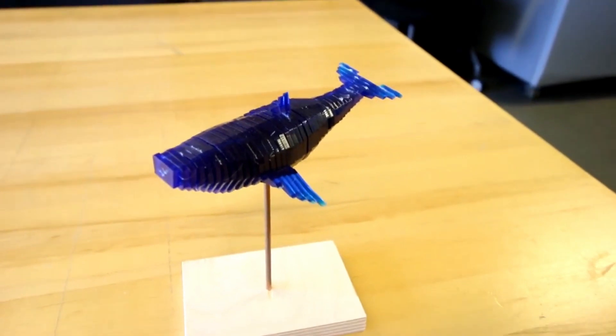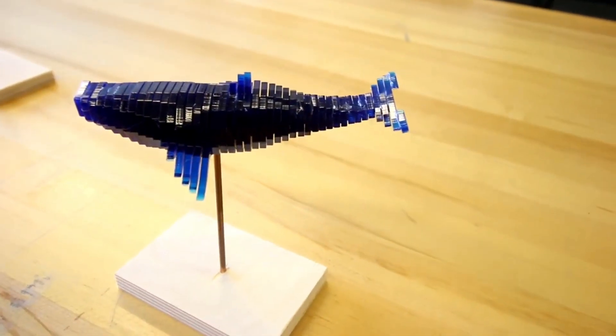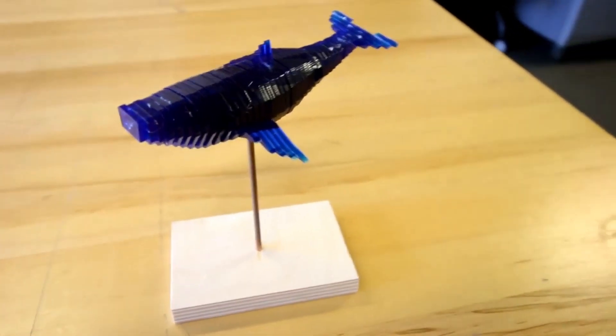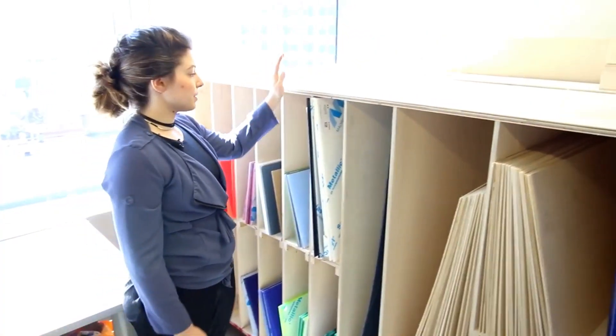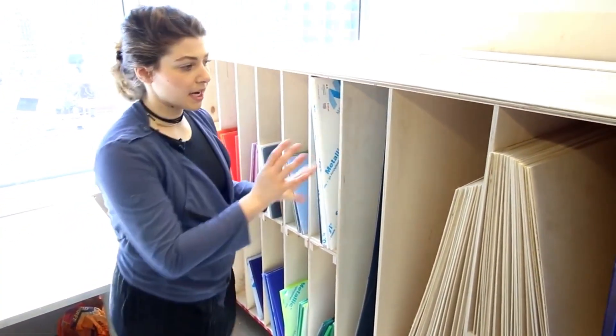This little guy was actually made on our laser cutter. We used a program called Slicer for Fusion 360, and we were able to take the same scan, cut it up into a bunch of different pieces, and then cut it on the laser cutter.